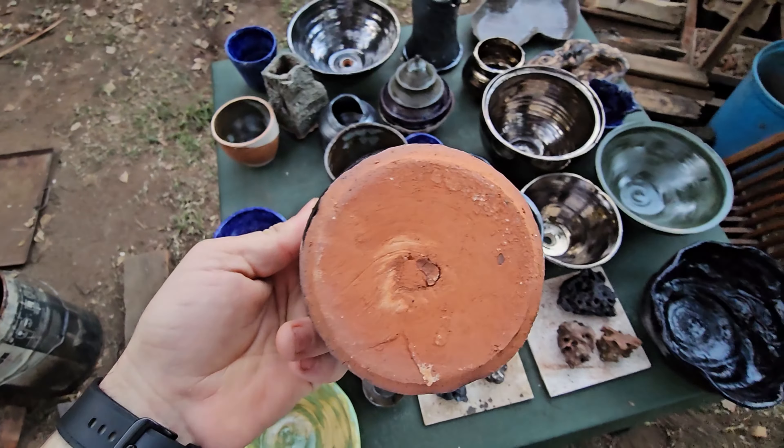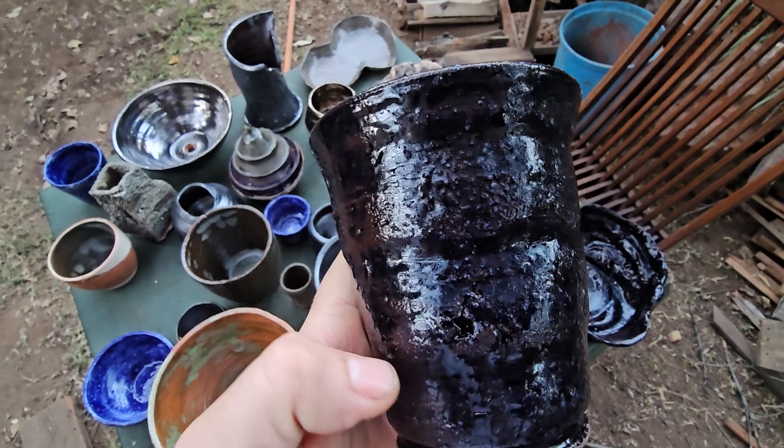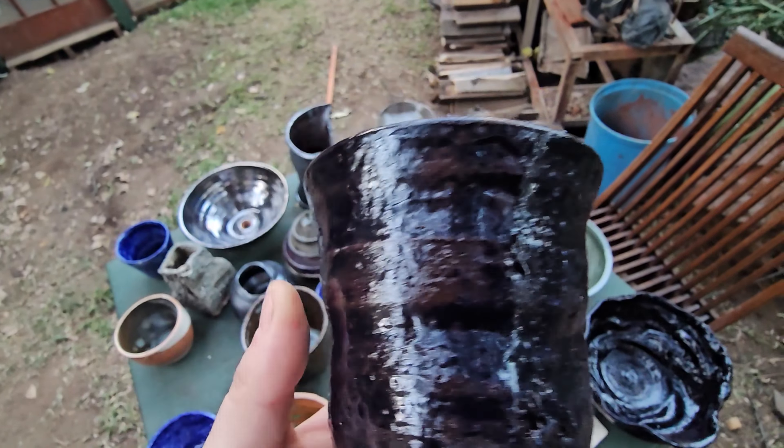Here's another wild clay - didn't throw it very well so it's got holes in it, and the cobalt didn't really matte out perfectly. But I really like this one - it looks really cool. It's got holes in it but I actually kind of like that. I liked it before I glazed it so I'm glad it came out okay. Probably going to make a little light fitting out of this as well.